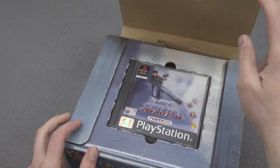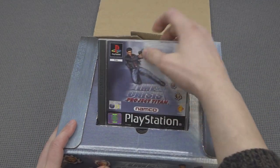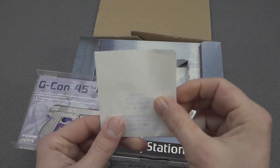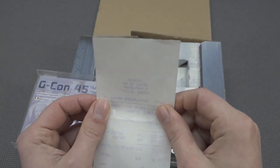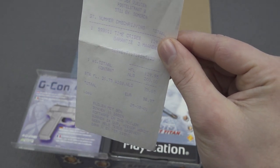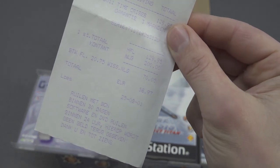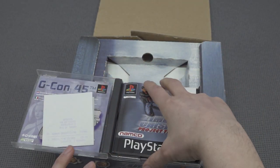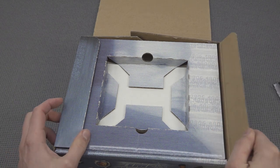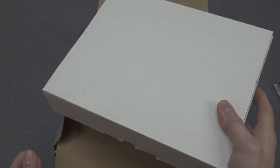Let's do a quick unboxing together. First of all we're going to get the game itself - Time Crisis Project Manhattan. Look at this, it even comes with the original receipt from the store! It seems this was bought from Inter Toys, and the company still exists. This is the amount of money we paid back in the day - 200 gulden, which was the old currency before we switched to the euro. I bought it from a fellow collector who was selling me a couple of products.